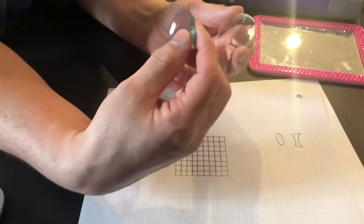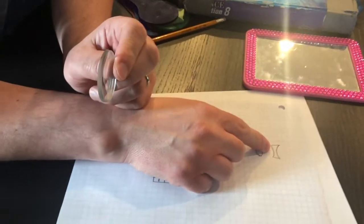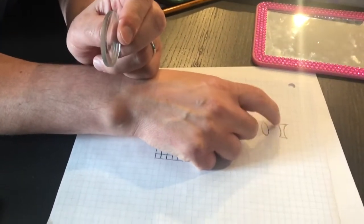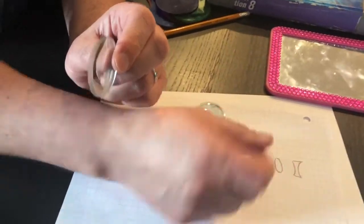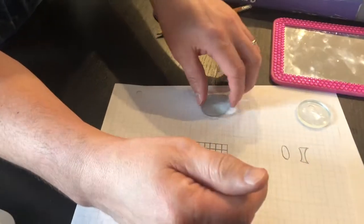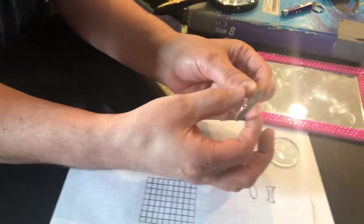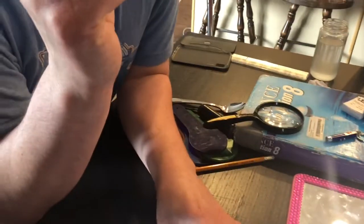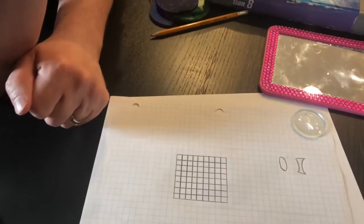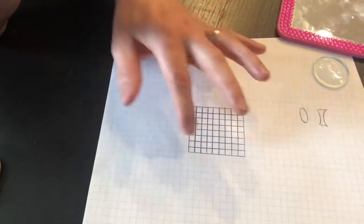Here is Station C — we're going to play with some graph paper and two lenses. I've got a double concave lens, which looks like both sides curve inwards like a cave, and a convex lens where both sides curve outwards — kind of like a magnifying glass. We're going to look at the graph paper through each lens.